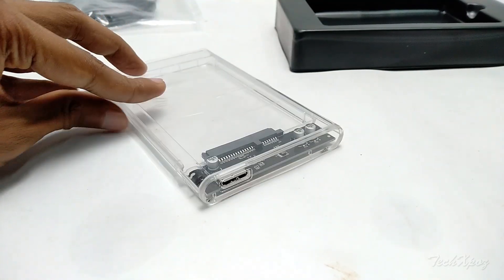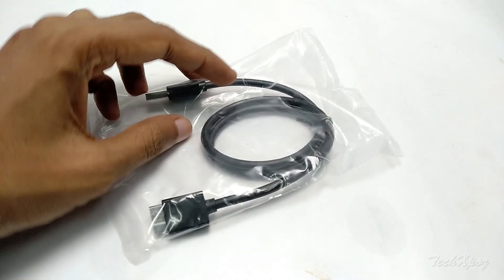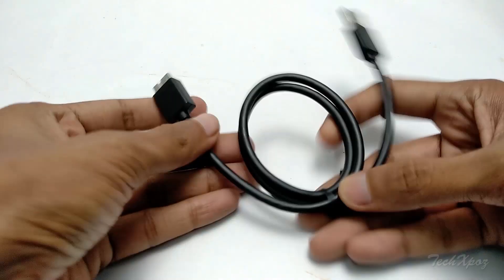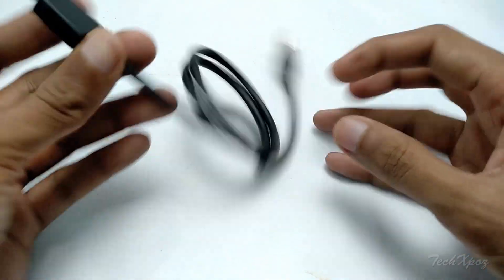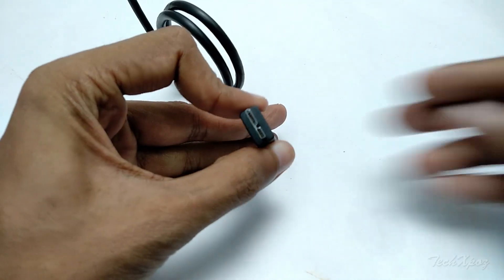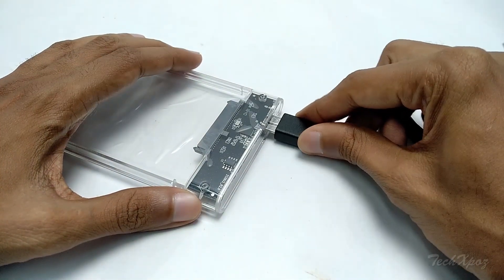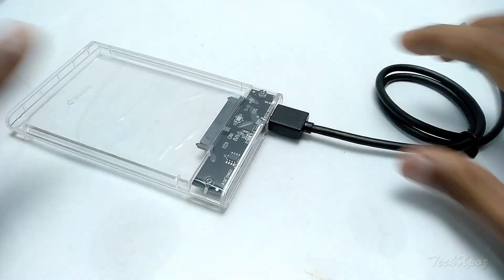It has a plastic piece and a wire — a USB 3 cable included. It is very easy to connect and disconnect. It has a very nice feel and good quality, typical of a Chinese-made product.